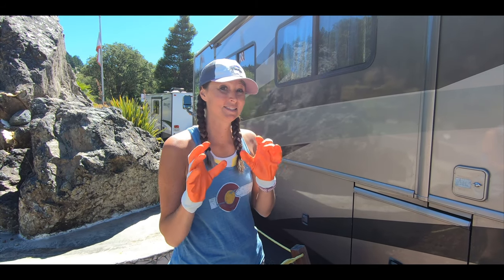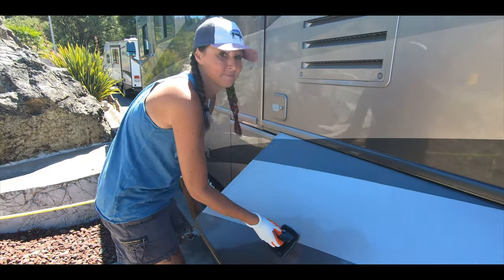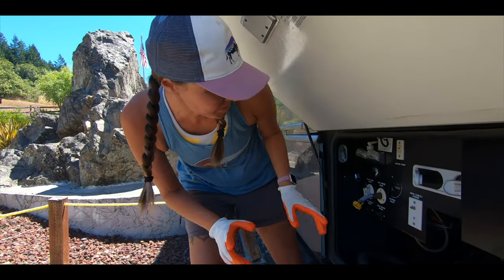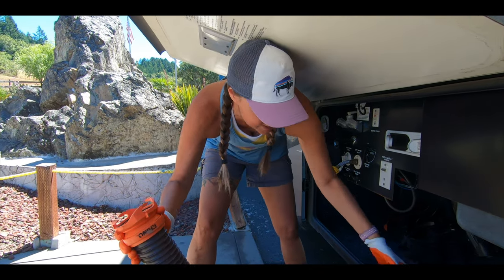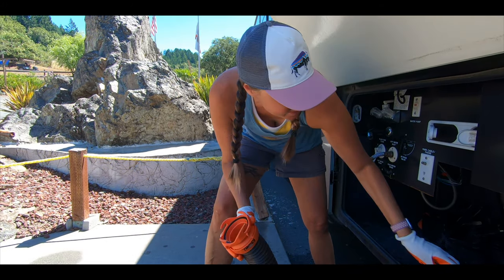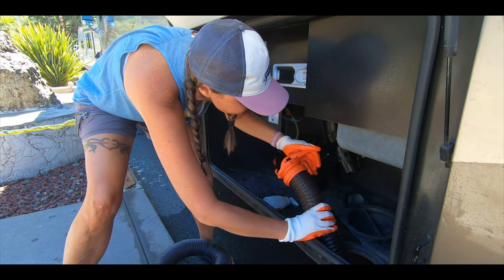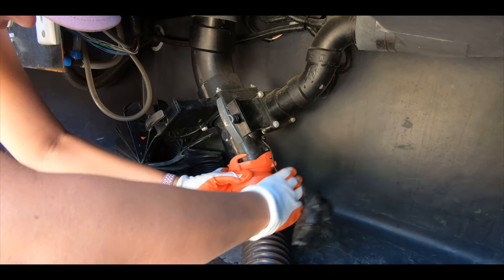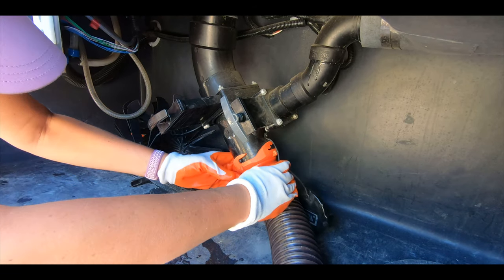I'm going to put on gloves because this is stinky business. First thing I'm going to do is pull out the stinky slinky hose here. Our rig has this thing at the bottom, so I'm going to run this up through the bottom and make sure that this is connected good and tight before we do anything else. Make sure I've got a good tight connection there.